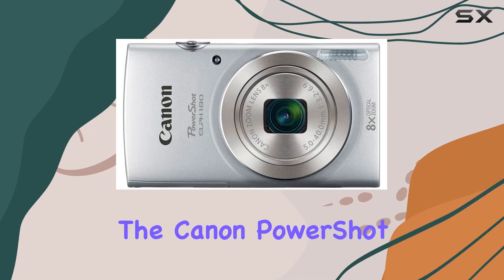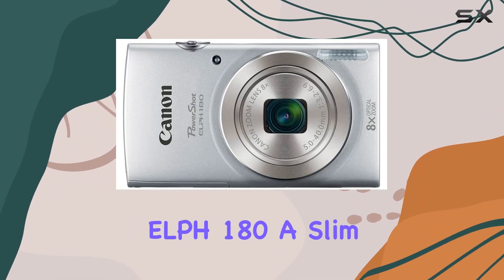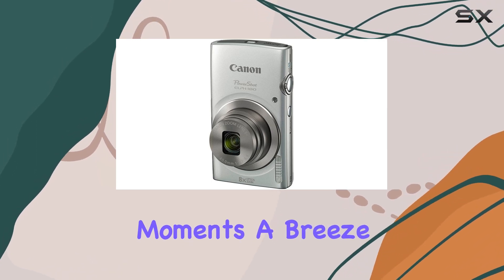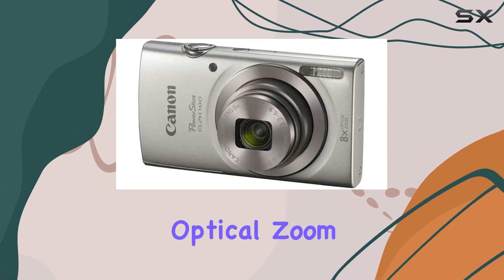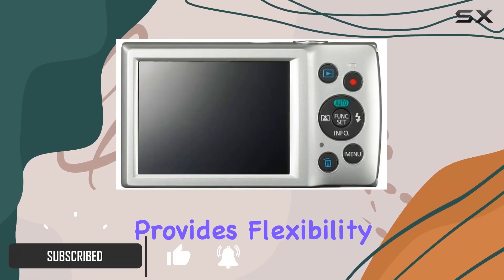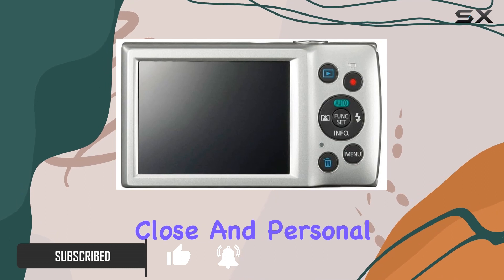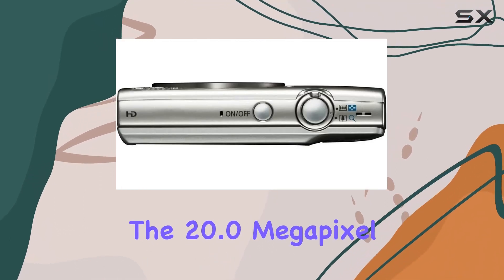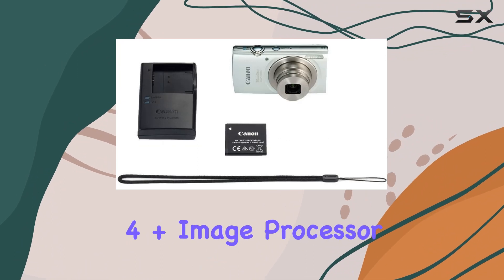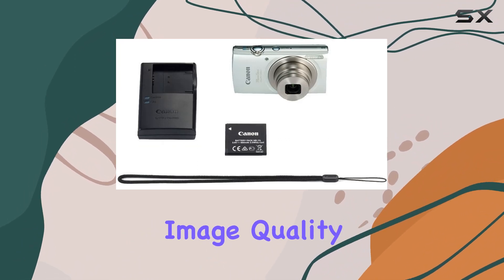Today, we're diving into the Canon PowerShot ELPH 180, a slim and stylish digital camera that promises to make capturing moments a breeze. With its 8x optical zoom featuring optical image stabilization, this camera provides flexibility and ease, allowing you to get up close and personal with your subjects. The 20.0 megapixel CCD sensor combined with the Digic 4 Plus image processor ensures stunning image quality.